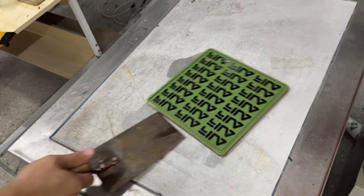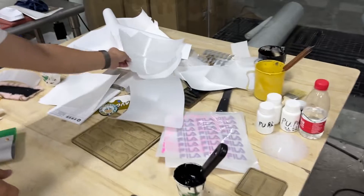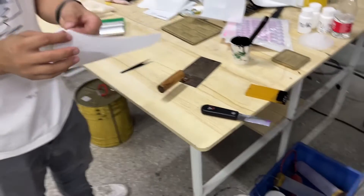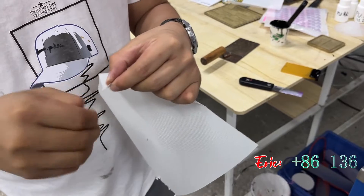Now we put it on the cooling table and use the soft paper — this is the soft. Now it's dry.